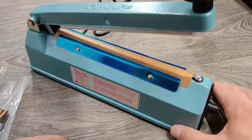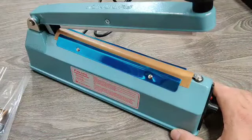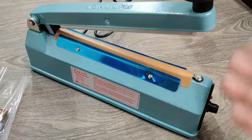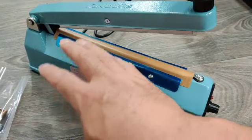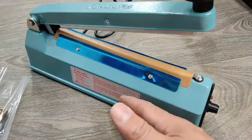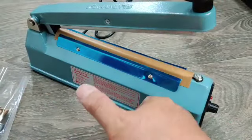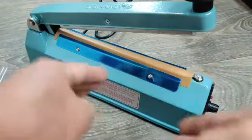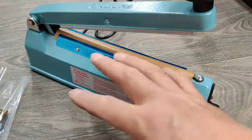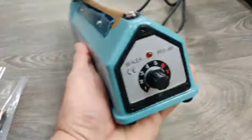Here is the 12-inch sealer. I have an 8-inch and a 16-inch. Once you figure out what type of packaging you do and decide on whether you want a little bit wider or shorter — I don't use the 16-inch often, but when I do it comes in very handy. Sometimes before the 16-inch, I would have to take the 8-inch, seal it on one side, flip it over and do that. But of course there are times I actually need something a little bit bigger than an 8-inch, so I ended up getting the 12-inch also.